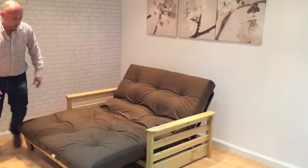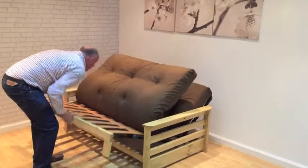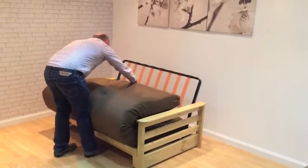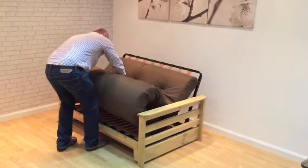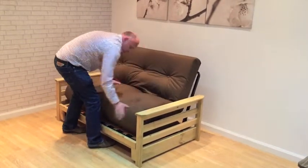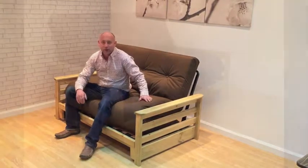Now I will take it back into the sofa mode. Fold in the mattress so the zip isn't showing at the top, and keep it at the back. And there we have our new Banbury futon.